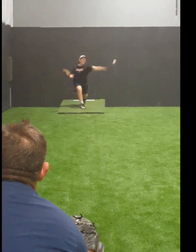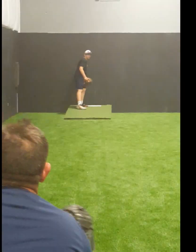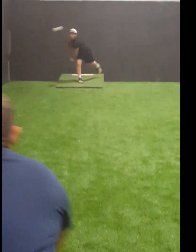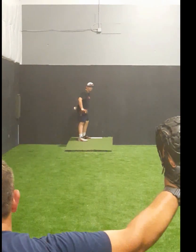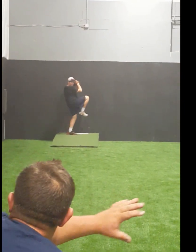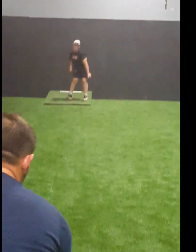Start it out, bring it in, same thing — shoulder, hip — good place. For that pitch, I want you to start here and finish here. Start out here and finish here. Better.